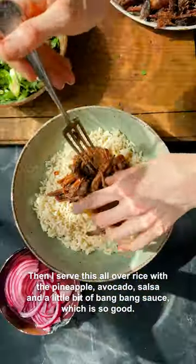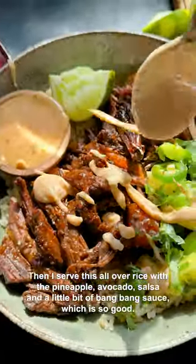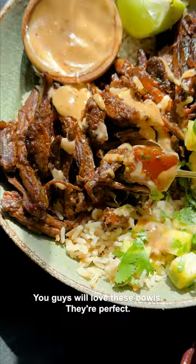Then I serve this all over rice with a pineapple avocado salsa and a little bit of bang bang sauce, which is so good. You guys will love these bowls.